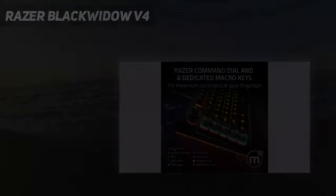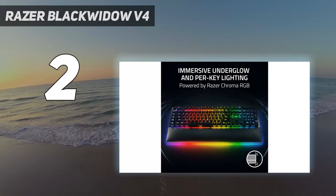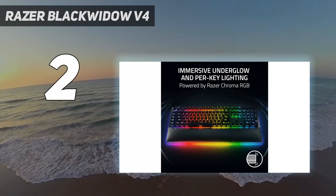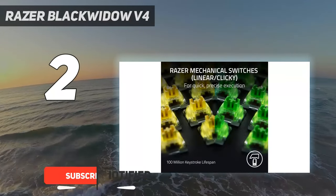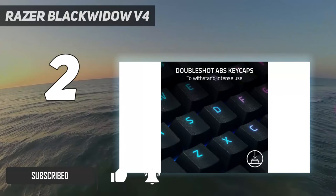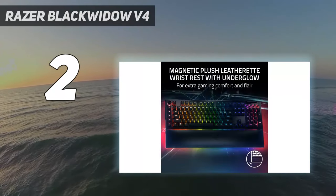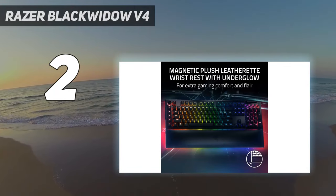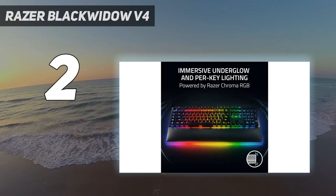Number 2 on my list: the Razer BlackWidow V4. The Razer BlackWidow V4 Pro is the ultimate full-size, feature-packed, customizable gaming keyboard to outfit your battle station. It's got everything you could need or want, including 8 dedicated macro keys, a programmable multifunction Razer command dial, dedicated media keys and a volume roller, and a plush padded detachable wrist rest that lights up when you connect it to the keyboard.